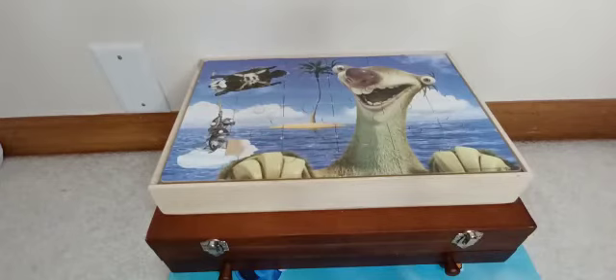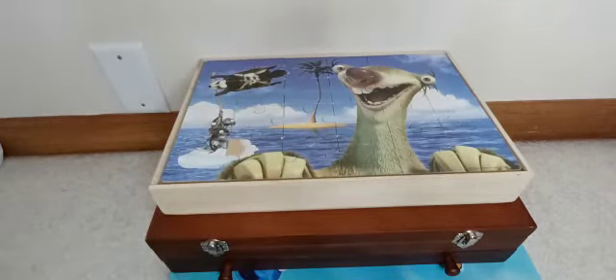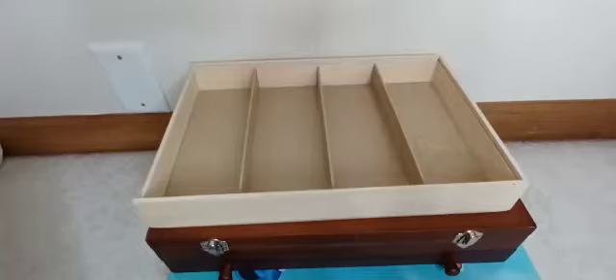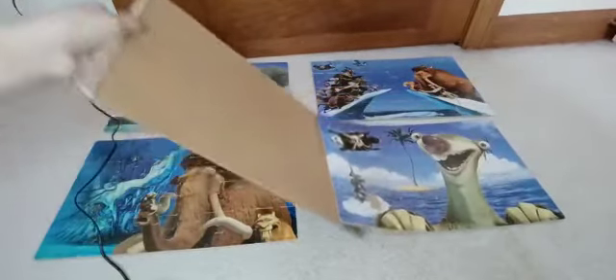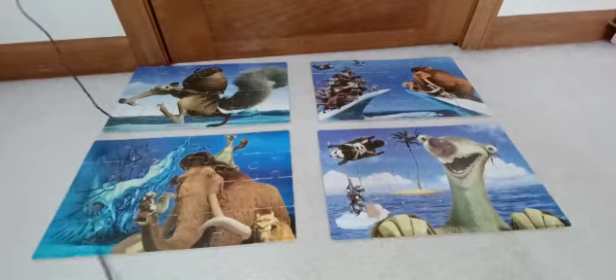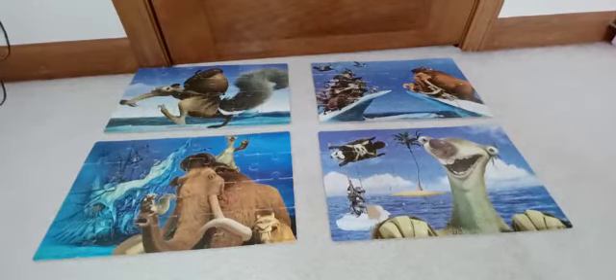I am done with this picture puzzle! If you didn't know, his name is Sid. I don't know what they're doing over there, but yeah. Now let's put it with the collection of other puzzle pictures. We have all four of the puzzle pictures together and they're all Ice Age related. I hope you guys enjoyed — I enjoyed making the puzzles with you. Bye!